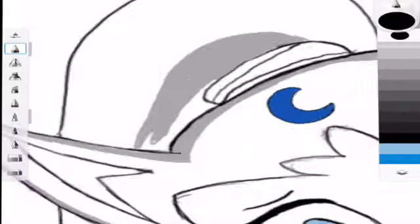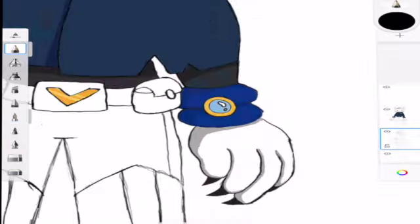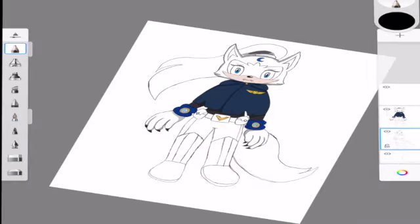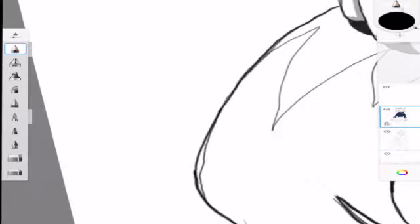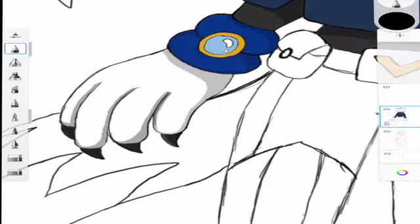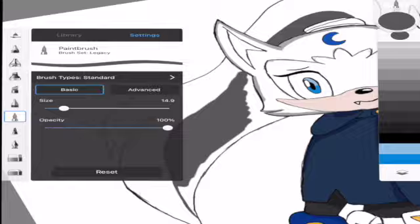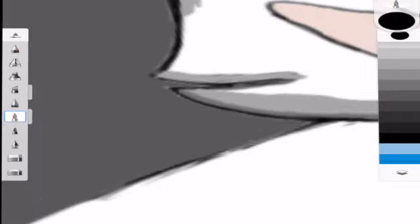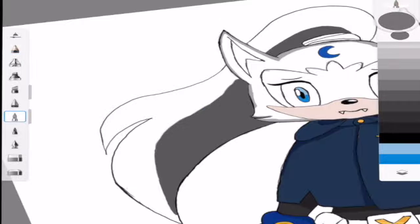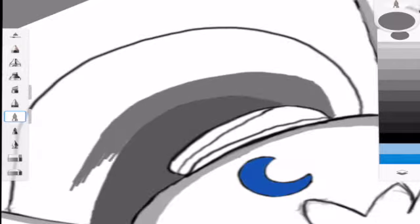Now I'm going in and shading the ponytail, figuring out which shade to use because I was struggling with that. I also realized I forgot to put in the tail, so I'm doing that now — just a rough sketch for now. Now I'm figuring out the shading for the ponytail. Honestly I'm not really sure how I feel about how it turned out — let me know in the comments if it looks okay.